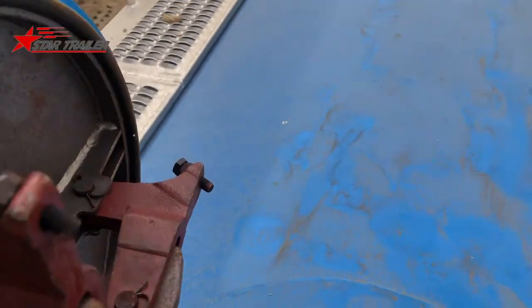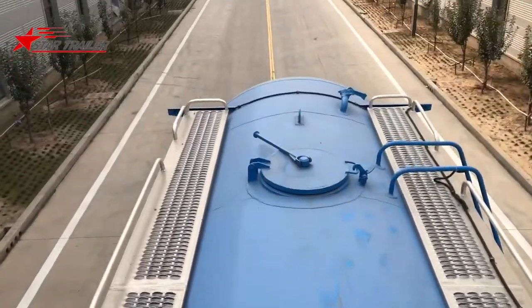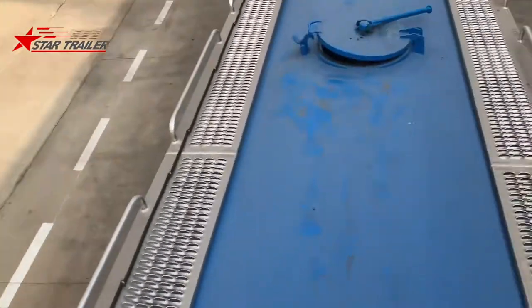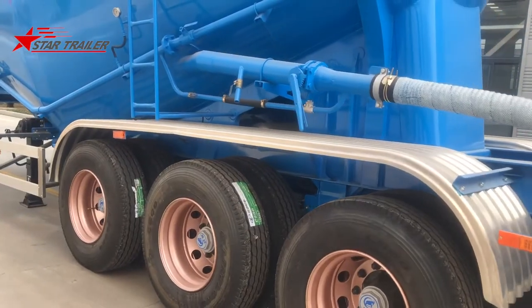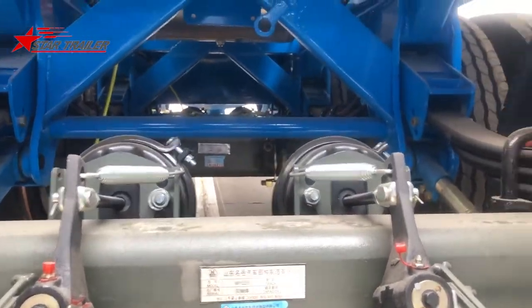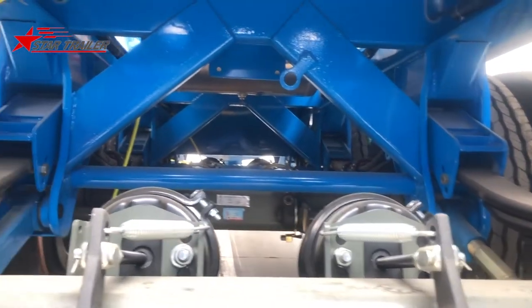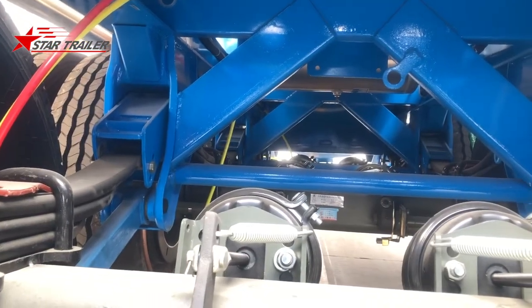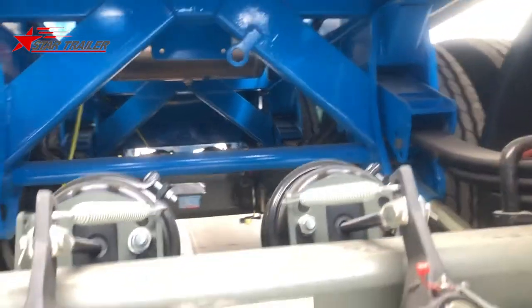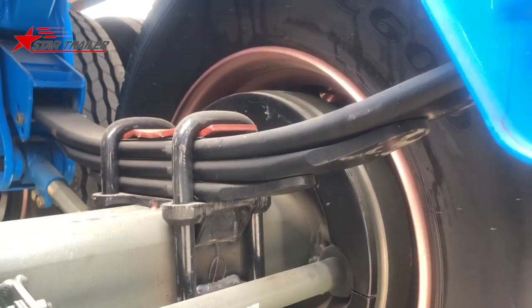Let's close the manhole — you need to move the bar again. That's everything on top. Now we're at the rear bottom of the trailer. The bottom is quite similar to other trailers, though the installation hasn't been fully finished yet. The leaf spring is also special: one full-length leaf spring with three pieces.